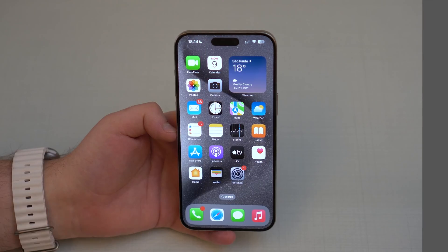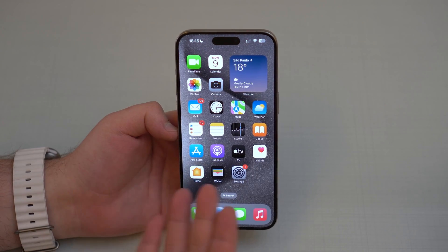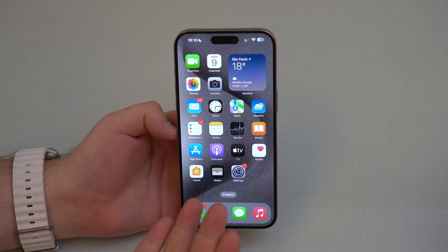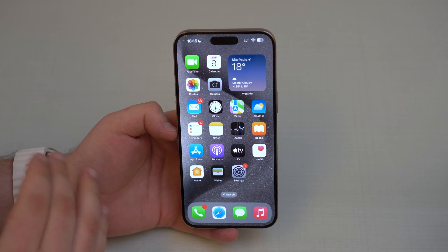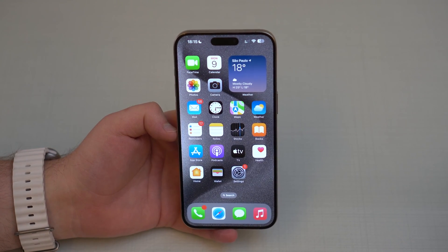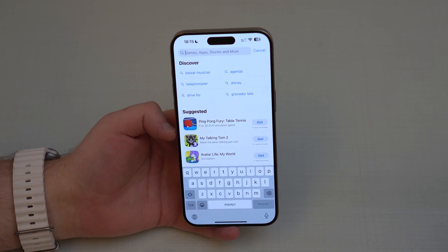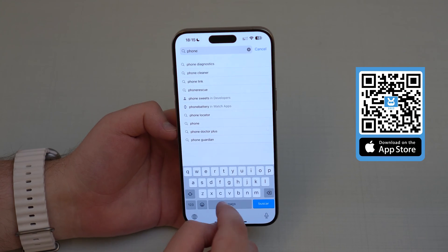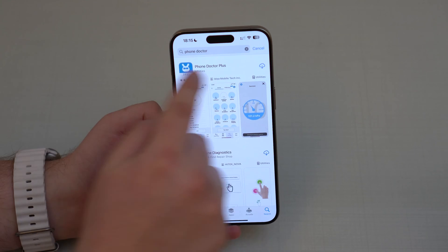The way this is going to work is super simple — we're going to download an app. If you have the iPhone you want to buy with you, go ahead and download it on that iPhone. But if you don't have it with you, no problem — you can ask the seller to download the app on the iPhone, run the test, and then share the results with you. Let's open up the App Store, go to search, and the app we're going to use is called Phone Doctor.